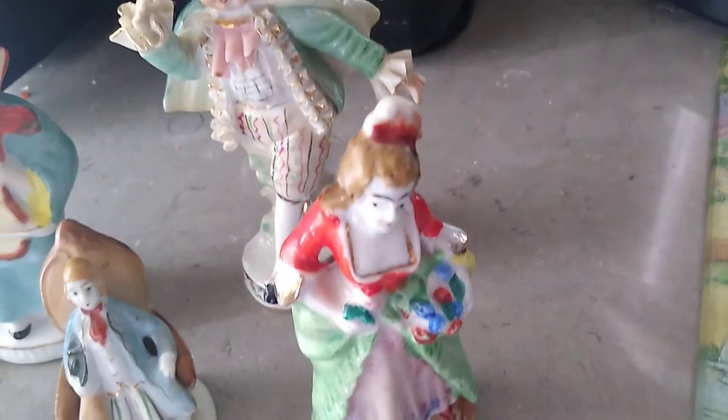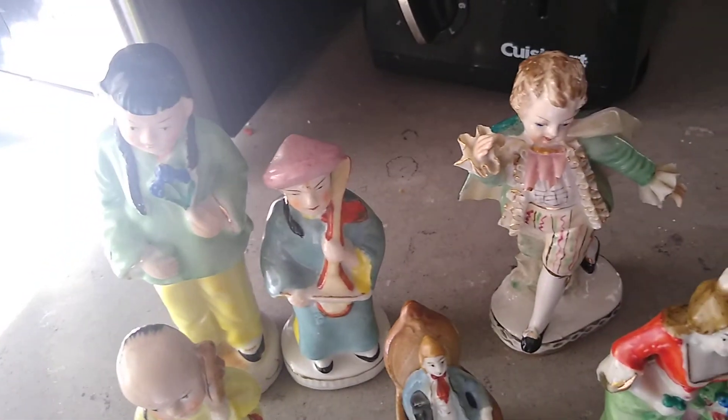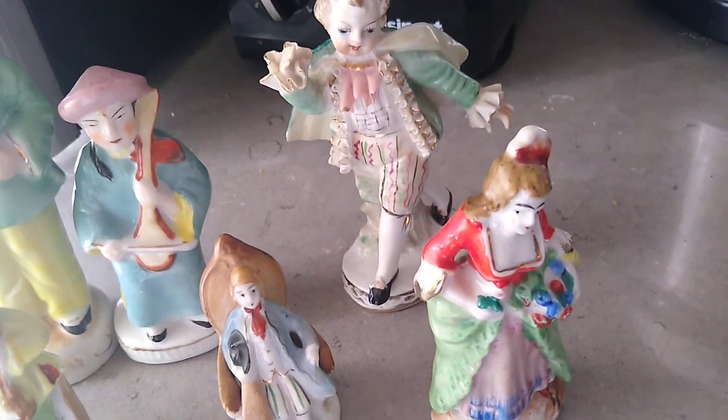They were really in good shape and condition, and they were calling out our name to grab them, so we did. Our first thrifting for figurines — have a good day!